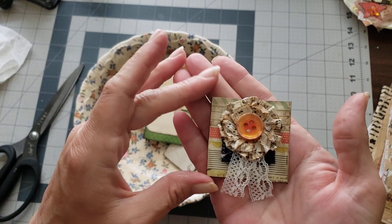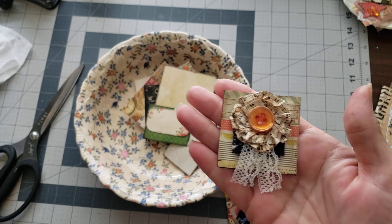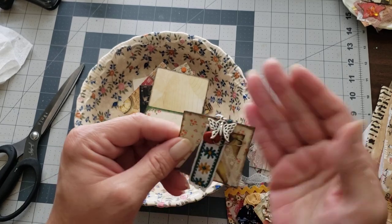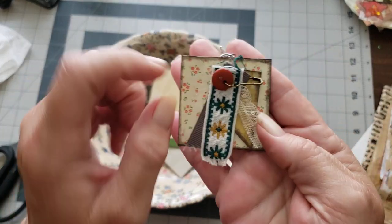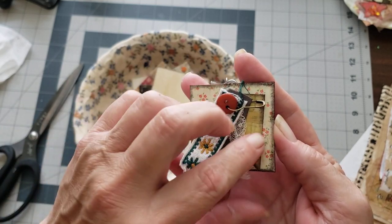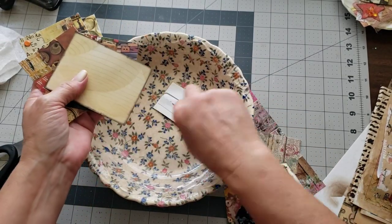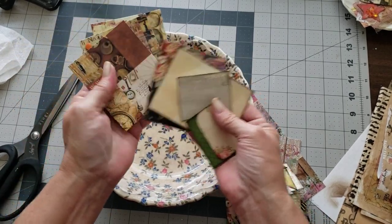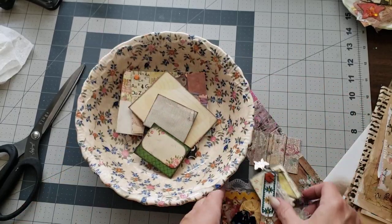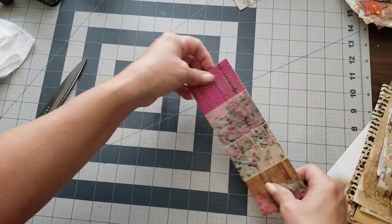I'll try to remember to link the video below. On this one I added a little charm, a little button, and a couple of little pieces of ribbons and laces, and a little tag back there. I made some bases so that if I need a paper clip, I can grab one of these and decorate it fairly quickly. Those are the paper clips that we did. You can save this and use it as a paper clip if you want to.